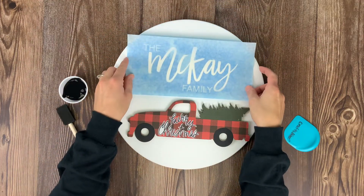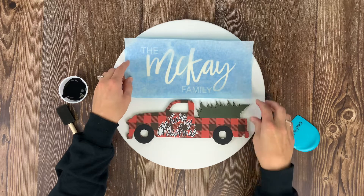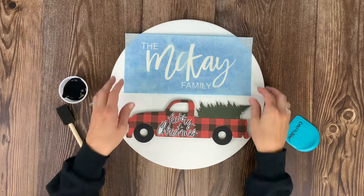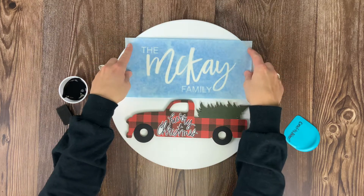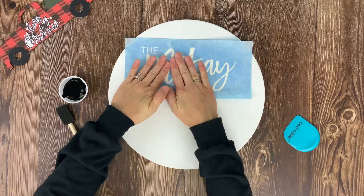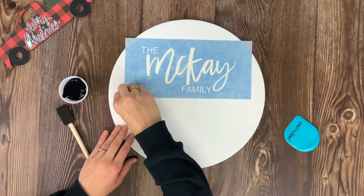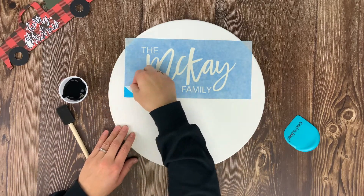You should have a blue sticky piece of paper revealed, which you'll flip over and adhere to the board. When positioning mine, I put the red truck back in place just to make sure everything was aligned the way I liked it. Once you've got it where you want it, push it down on the board and rub over the entire surface of the vinyl.